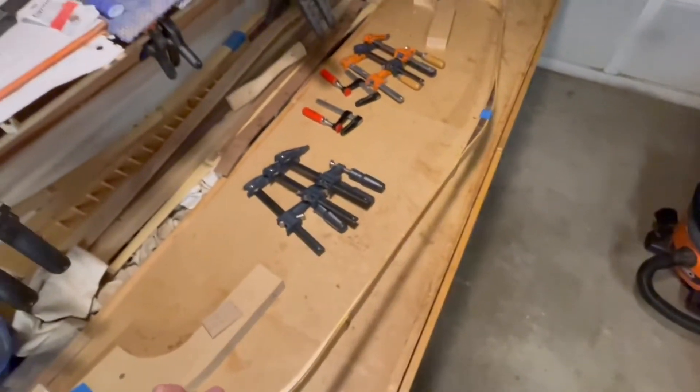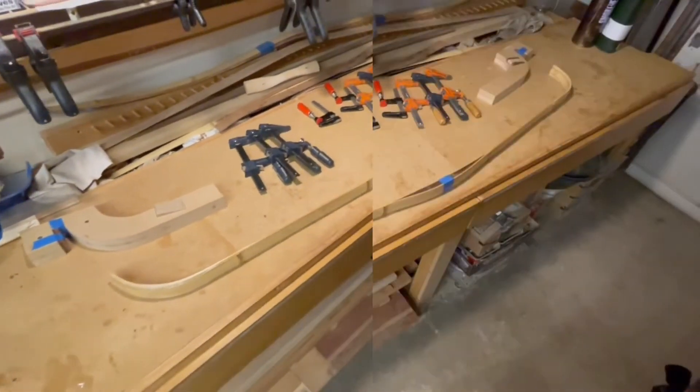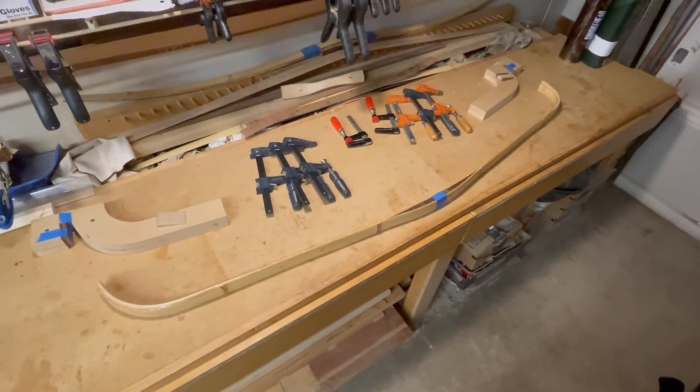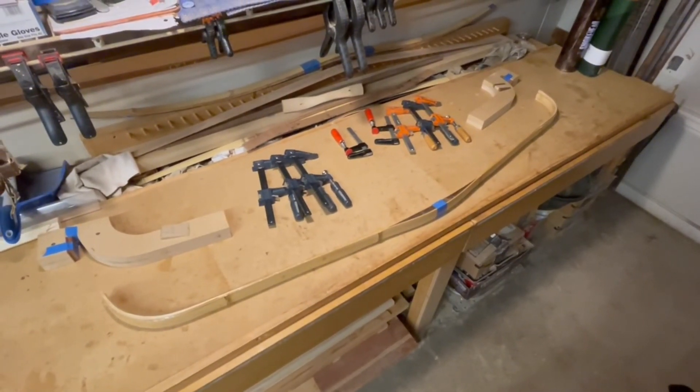This is pretty much it as far as the construction and glue-up of this project. Thank you guys for joining me this week and we will get on with bringing this bow to fruition next week. I will see you then.